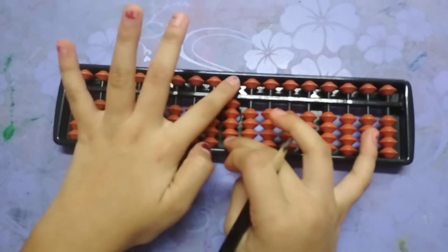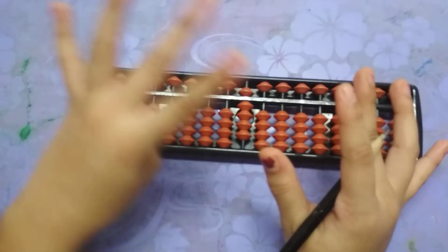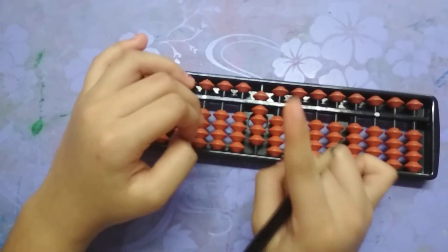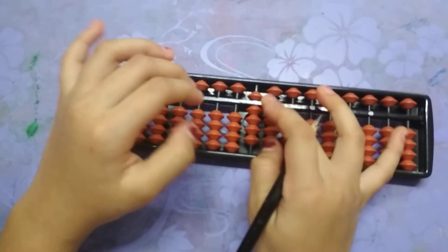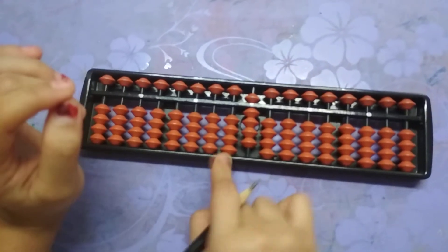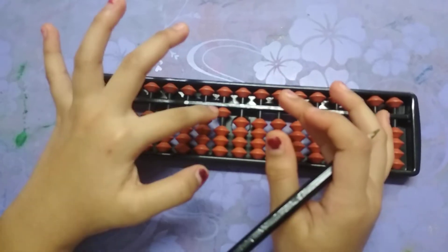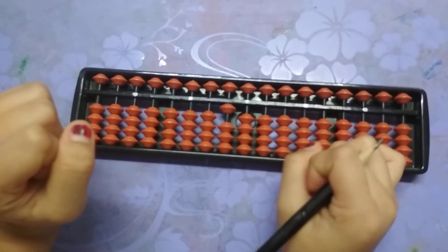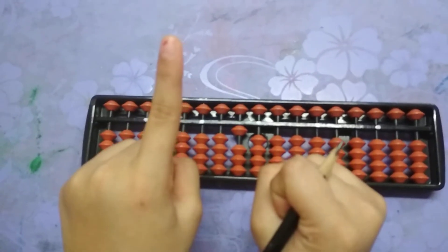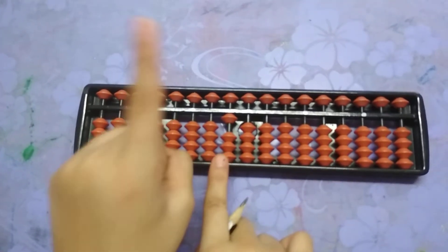That's why I told you not to put it like this and then add five — this is nine, not four. When we want to add one more, which is ten, this is the ones column and this is the tens column. So this is nine; now we will remove the nine and put one here, because in ten there is one and zero. In the ones digit there will be zero, and in the tens digit there will be one.